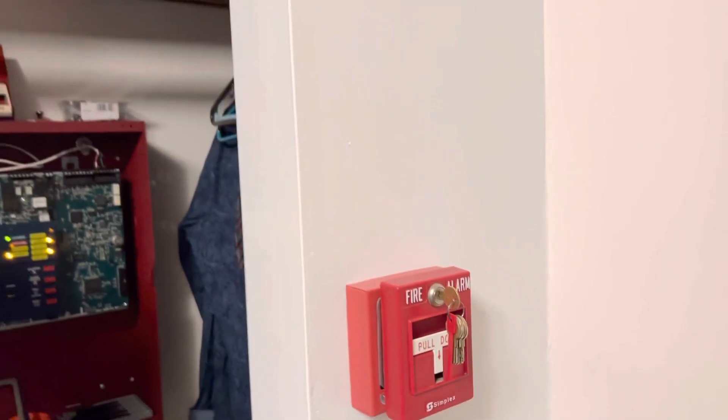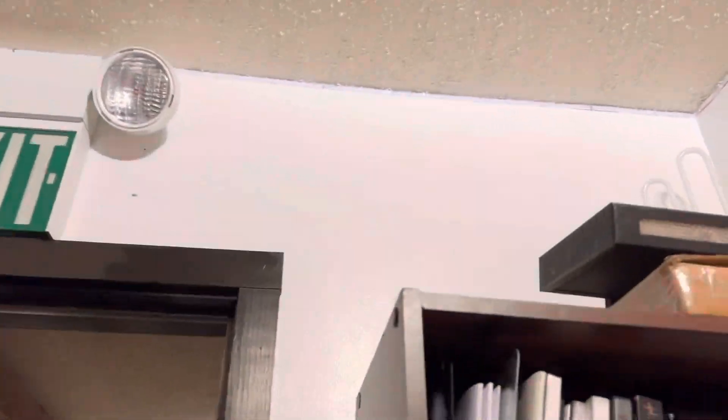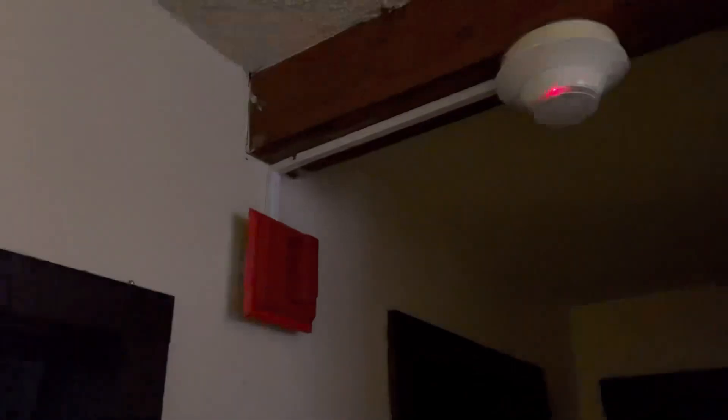Alright, that's enough of that. So I'm testing one smoke detector, one pulsation in this video. Let me go ahead and shut the lights off.